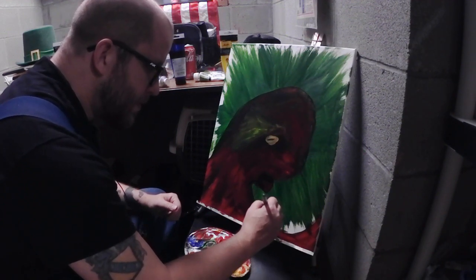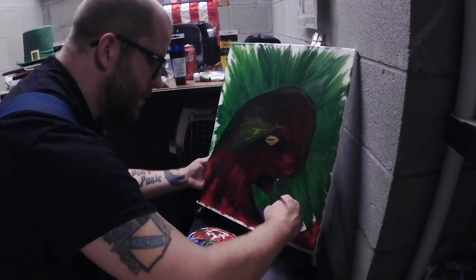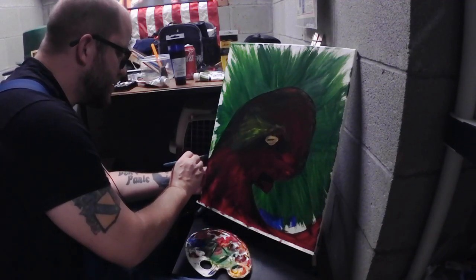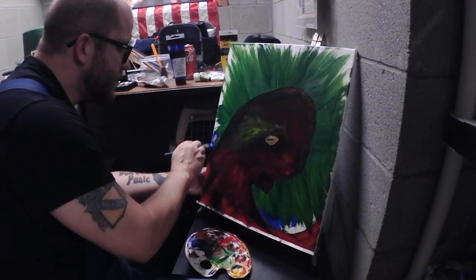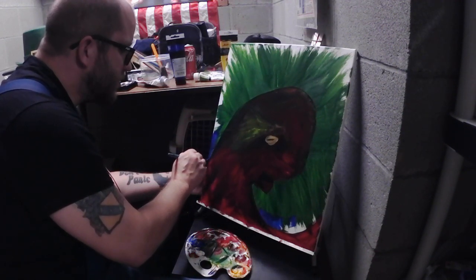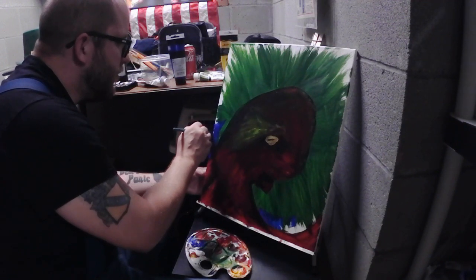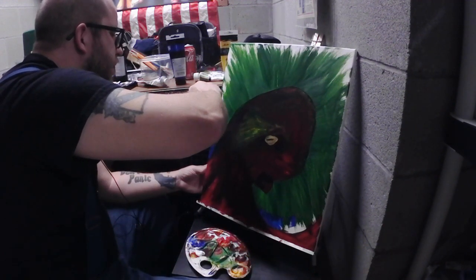Then I can start just filling in some of this more blank stuff up here, getting some of these edges. I'd love to do some kind of contest or just a real basic giveaway - I would even go as far as shipping this thing for free in the lower 48. Then it could just be somebody else's problem - they can figure out where they're going to hang it.